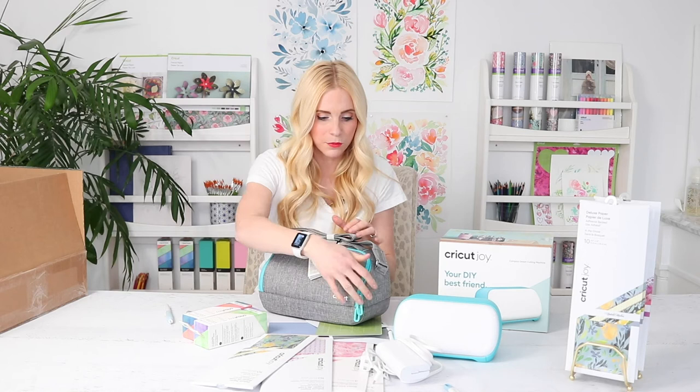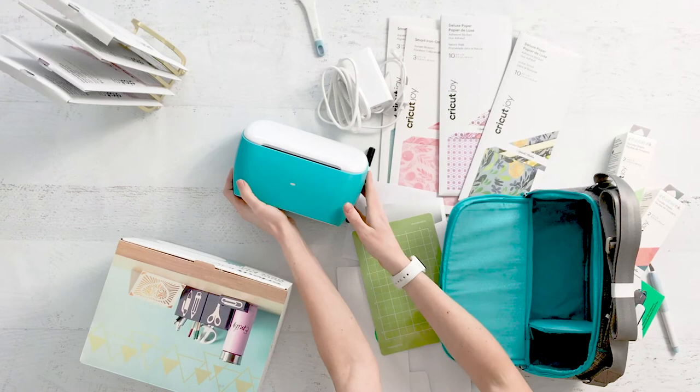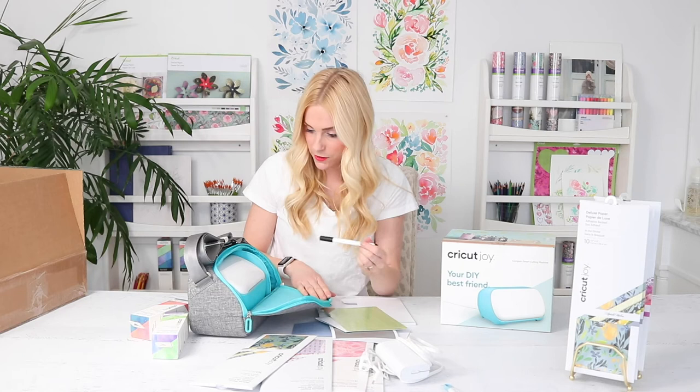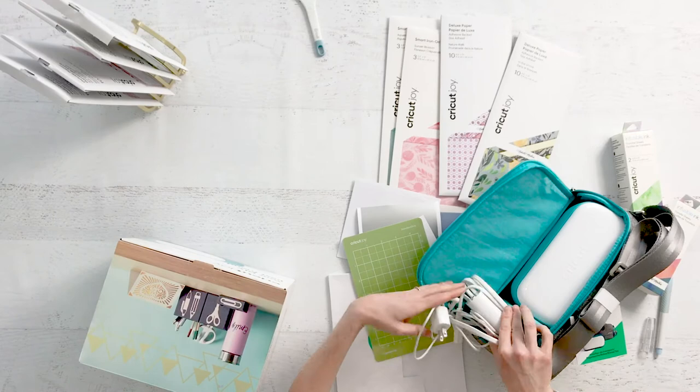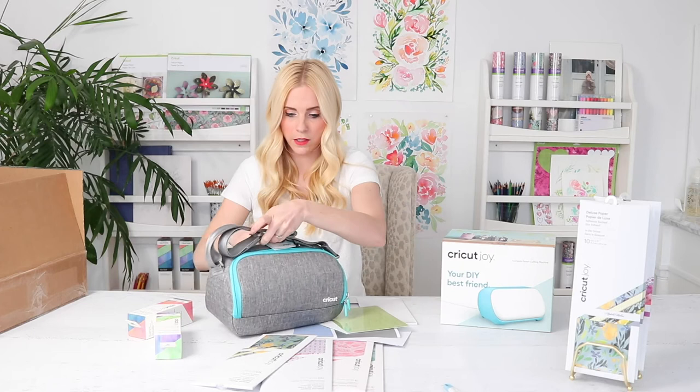The good people at Cricut also sent me this really fun carrying case. My mom is a professional organizer, but even just for me — if I want to take something to my daughter's craft club or upstairs to organize, this is so great. It's small and tiny, and this I would actually take somewhere. I can put my pen in here, and I'm sure this side is for the power cord. You could put extra blades and things in there as well, and it all just tucks right in and zips closed. There's also a great pocket on the bag where I can tuck my phone since a lot of my clothes don't have pockets.